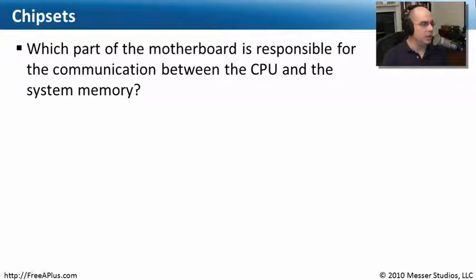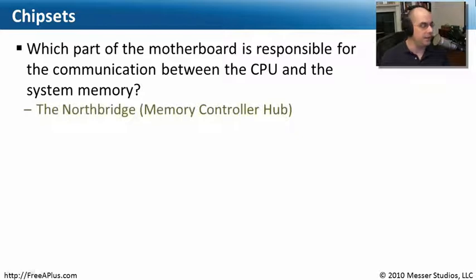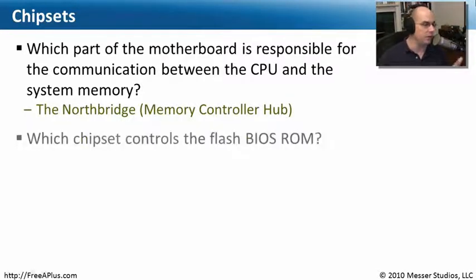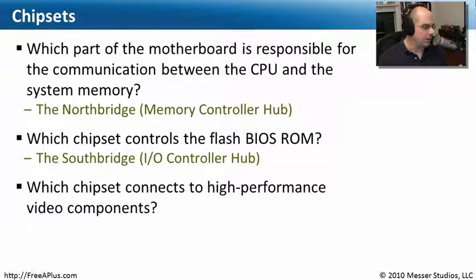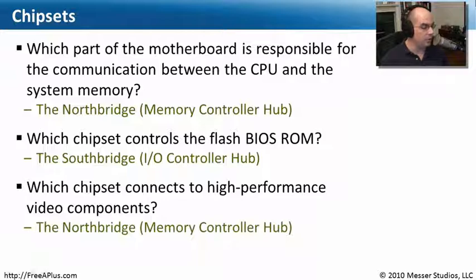Let's review what we've learned about chipsets. Which part of the motherboard is responsible for communication between the CPU and the system memory? It's the North Bridge, also known as the memory controller hub, right between the CPU and memory. Second, which chipset controls the Flash BIOS ROM? That's the South Bridge, down near the bottom of the motherboard, also called the I/O controller hub. And finally, which chipset connects to high-performance video components? If we're talking about high performance, we're talking about the North Bridge, which can also connect to some of those high-speed interfaces on the computer.